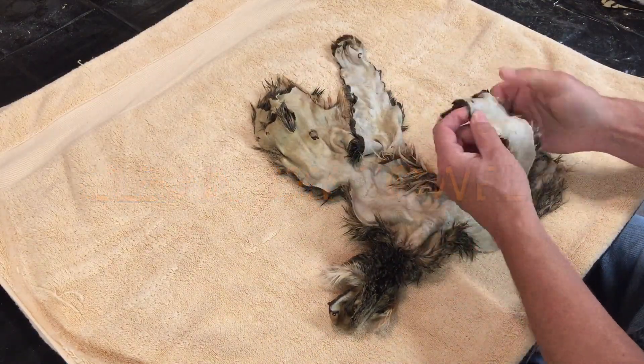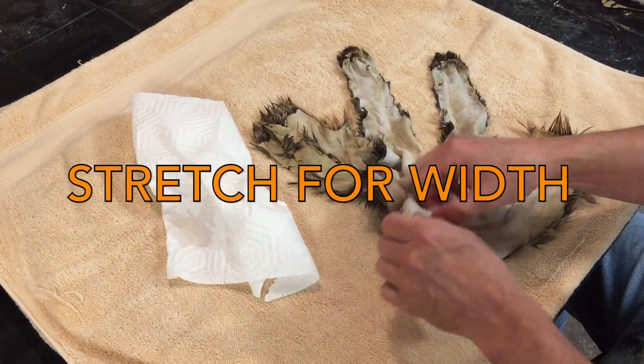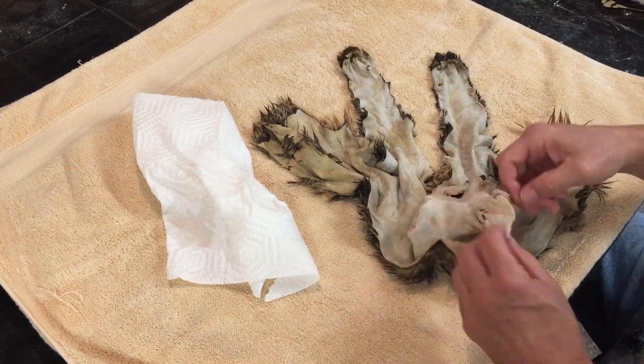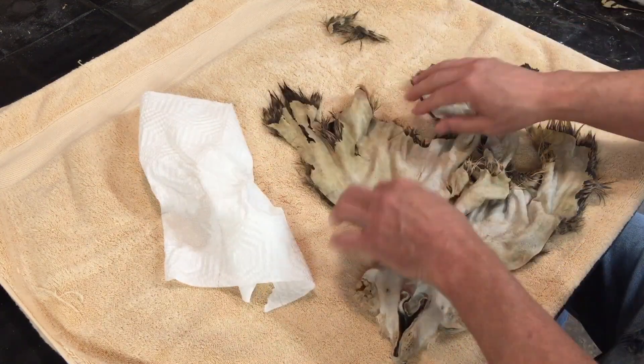So here I'm going to stretch it out after it's been washed. You can see I'm getting some width out of it and the legs and stuff — the front half is pretty good on it, and you can see it's a little ragged there at the edges of the back where I cut it off.